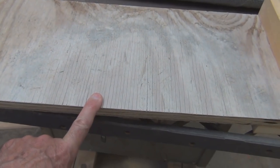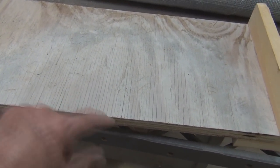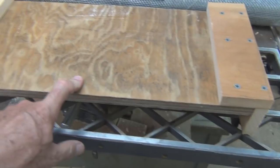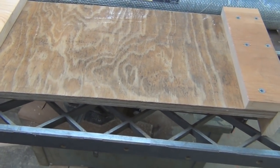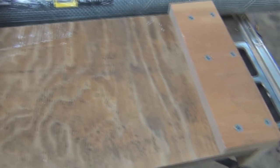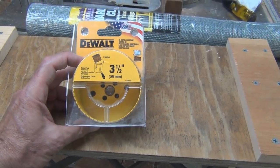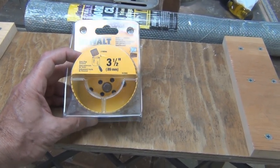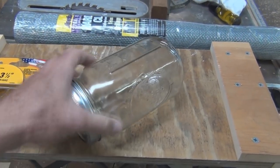I think I used this three-quarter-inch plywood to mix cement at some point — a small batch for some project, probably when I did the threshold on the door and the lean-to. But the reason I put this together is that I have this three-and-a-half-inch hole saw, and that should accommodate this mason jar here.